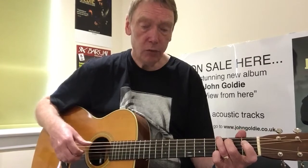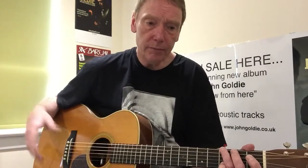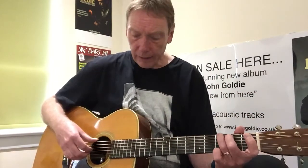We looked last time at some of the patterns you could do with your right hand. One of the questions I'm so often asked is about playing in 4/4 time. If you take a song like 'Every Breath You Take' by The Police, the pattern needs to be a multiple of four in some way, because it's basically in 4/4.